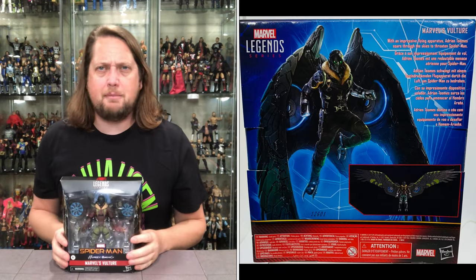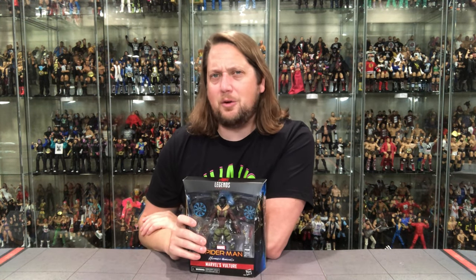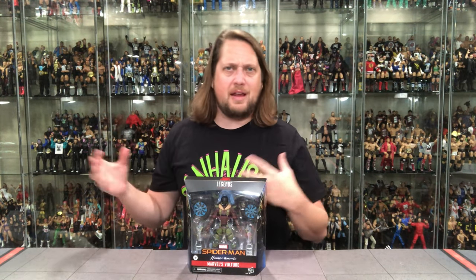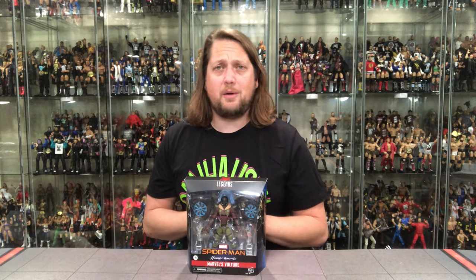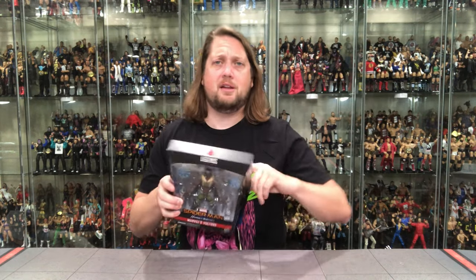The blurb reads: Marvel's Vulture with an impressive flying apparatus — Adrian Toomes soars through the skies to threaten Spider-Man. I understand updating Vulture for the movie. Michael Keaton — everybody's favorite Batman it seems sometimes. I'm an Adam West guy, but it's neither here nor there. For me, in the Spider-Man movie I would have liked to have seen an old man Vulture. When I think of Vulture I think of the old man with the age spots — we've gotten that figure in the past which I do love. This almost feels like a pilot who made some mechanical wings. Some people like this, some people don't, and some people are probably in the middle.